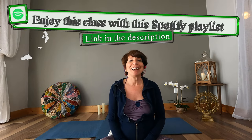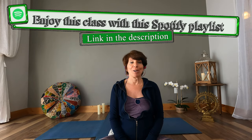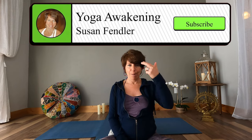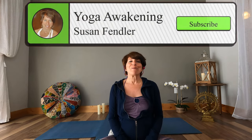Welcome everyone! I'm Sue with Yoga Awakening and today I have a really special class for you based on the seven main chakras. Chakras are the energy centers within our body — we have thousands of these energy centers, but seven main that run up and down our spinal column. If you'd like to know more about the chakra system, you can check out Anodea Judith's book called The Wheels of Life.